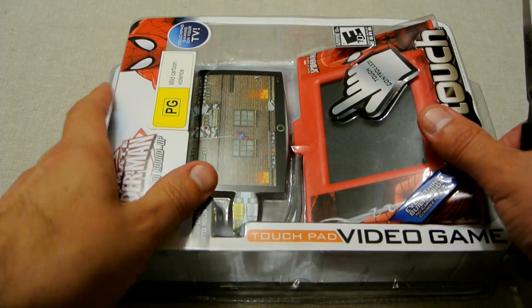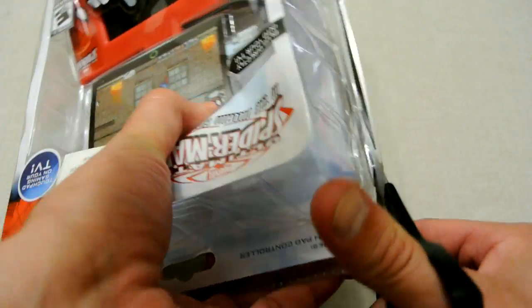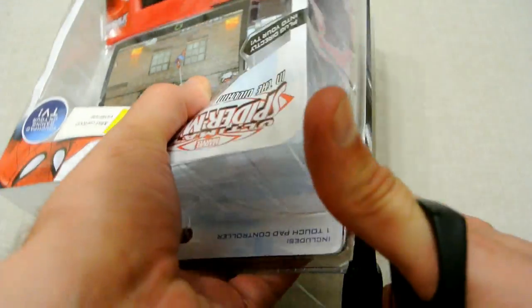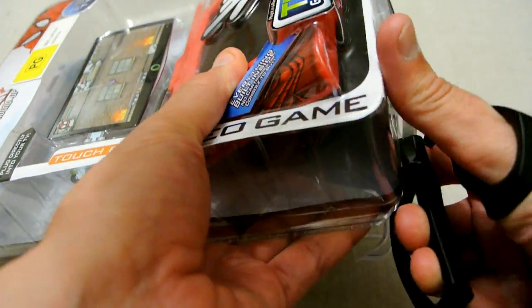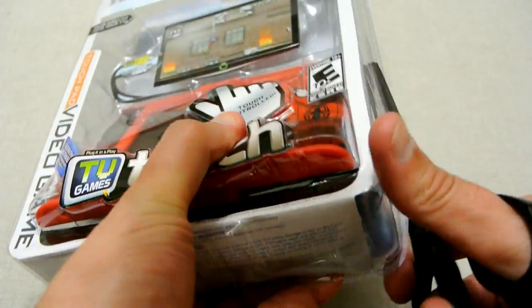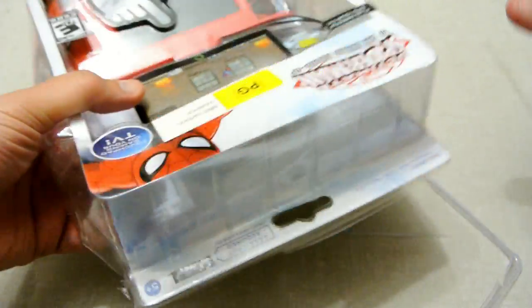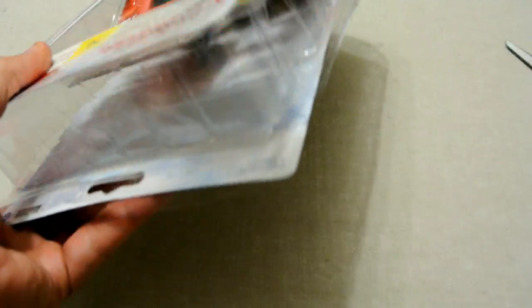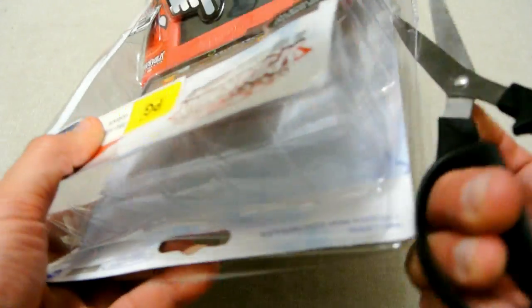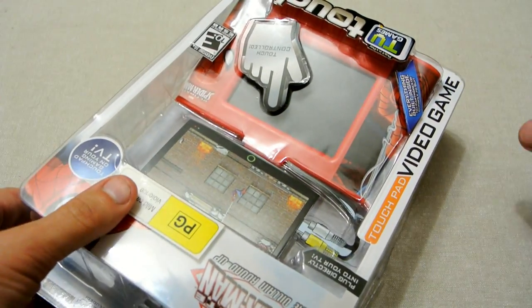I've got my pair of scissors so we'll do the same thing we did last time and cut around all the lovely edges of these horrible steel plastic boxes that are very hard to open — like so, and this one down here. Nearly done, just the top part here, and we should have it all open. Now the unit should open up so we can get into it — that's the unit itself opened.